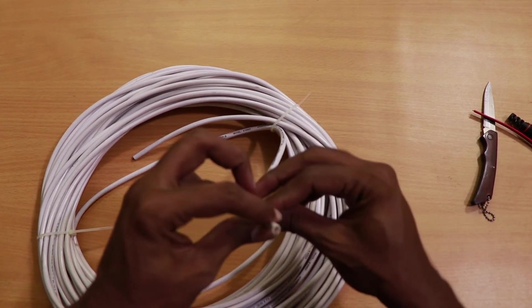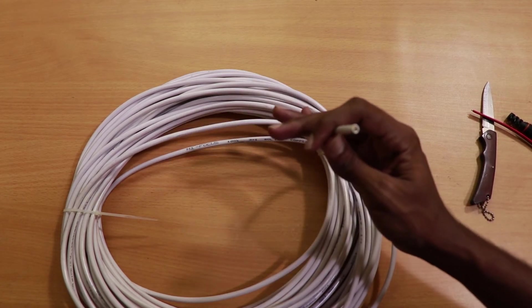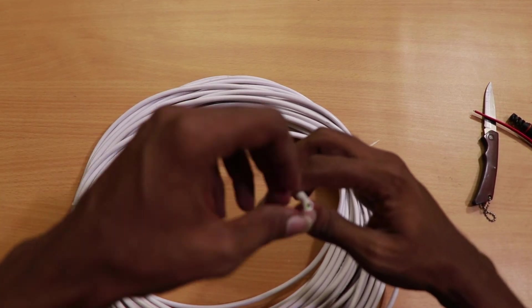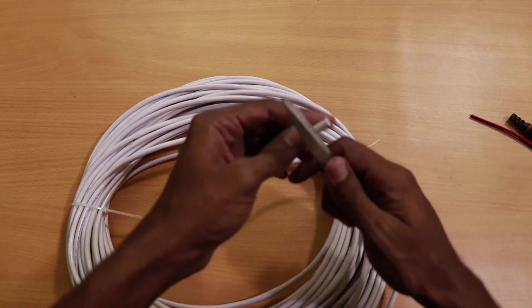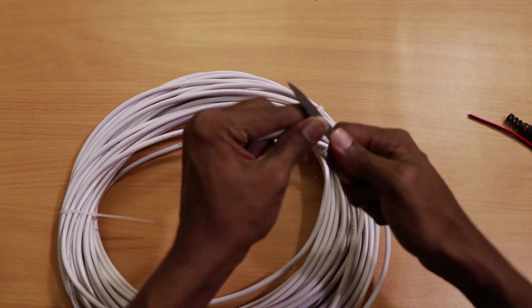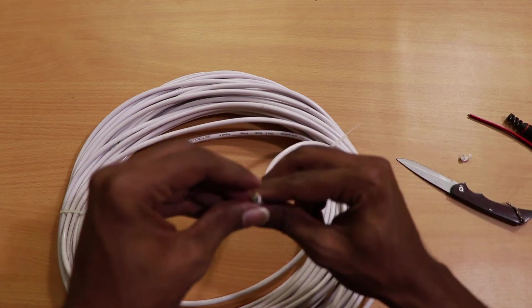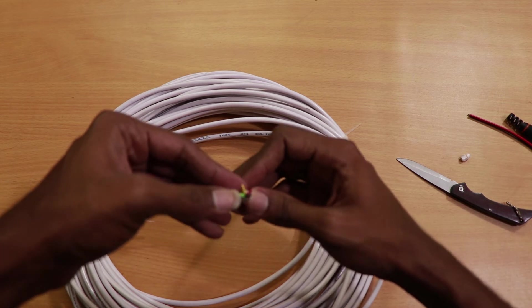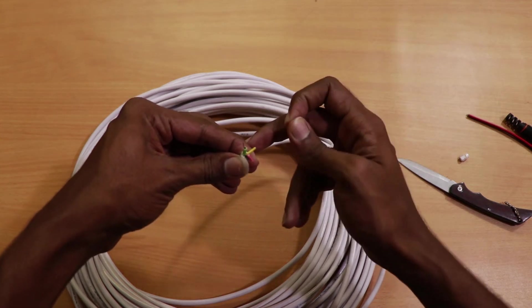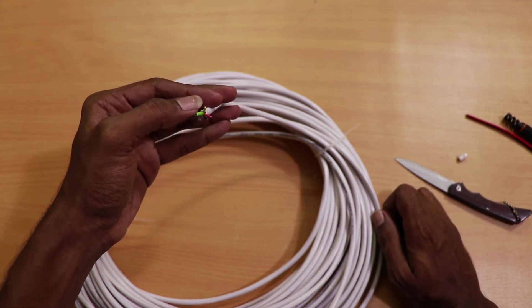Taking a look at the wire itself, you can see there are three smaller wires and one copper wire — that's why it's called the 3 plus 1. Looking at it, we can see there are four wires: two for power (positive and negative) and one for audio.